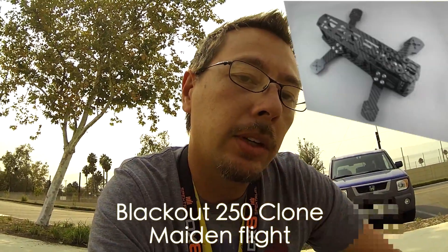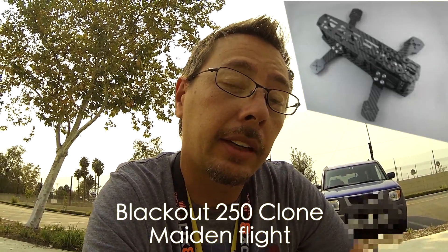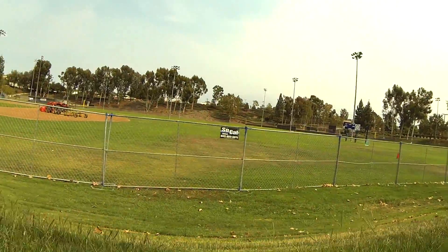Hey guys, I have the camera on my new clone of the Blackout mini quad, the 250 size, half-meter size quad, and I'm here at my local park. I've got it on the vibration isolators — it's just kind of on there with this Velcro here that you might be able to see. Hopefully you guys like it. This is a pretty cool little quad. I'm just going to try and fly around here a little bit and show you guys what's going on.